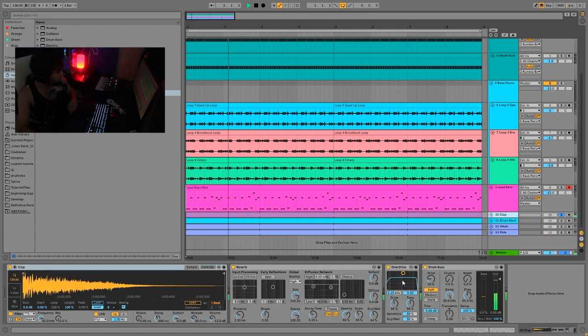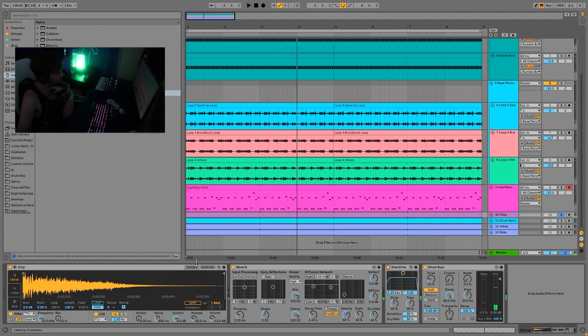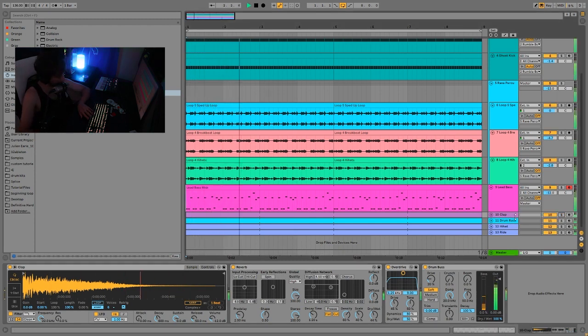Then we have the clap. Usually in this style you're going to have a big hard-hitting clap that really makes you bob your head on every two and four. If you take it away, you can hear it's kind of missing. The way you do this is you take a clap that's already a pretty big clap — you really need something substantial — and then I just have it going through a short reverb to give it a bit of space, a bit of overdrive which is what's giving it the distorted thing. That also distorts the reverb a little bit, which makes it more aggressive and textured sounding. Then we just have some drum bus to give it that last push, which really helps with the punch.